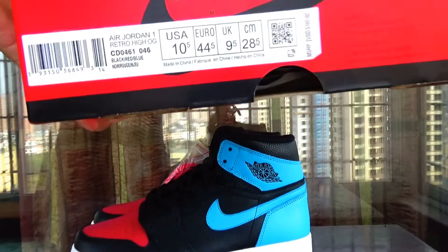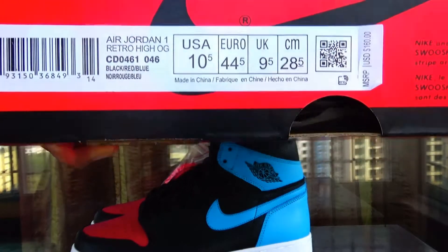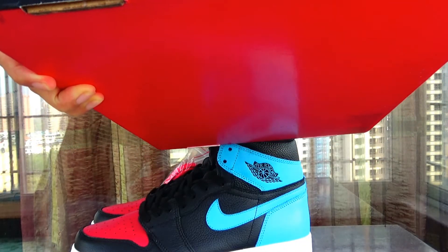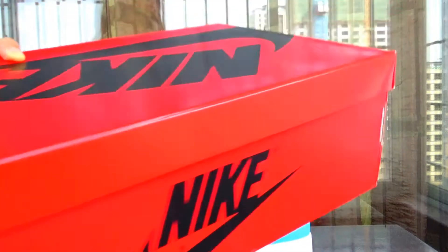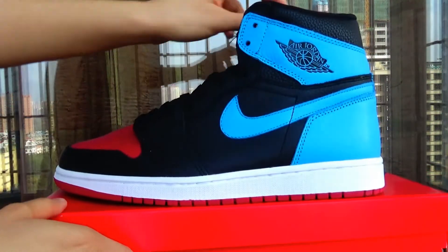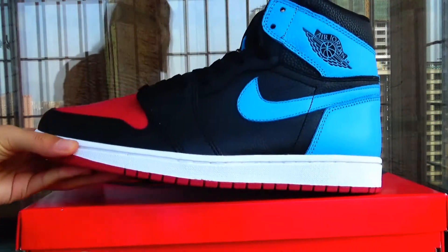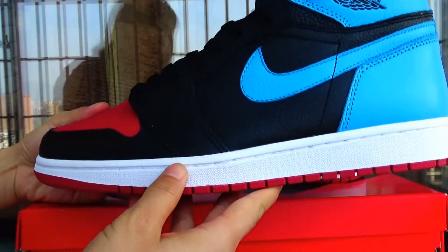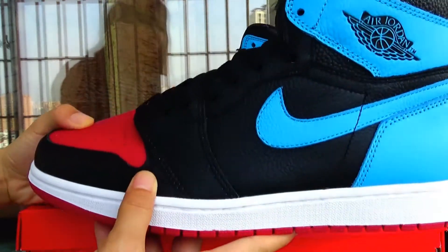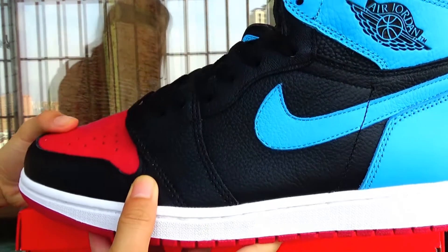Okay, same is the tag. You're gonna want to choose my OG — Black, Red, Blue. You can see. The three colors I think are very cool.